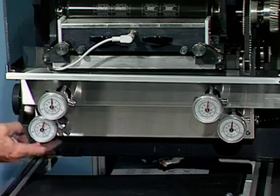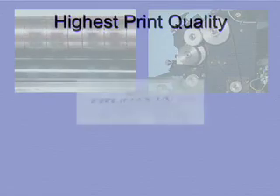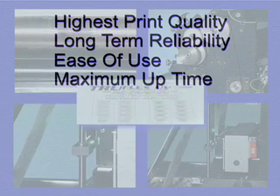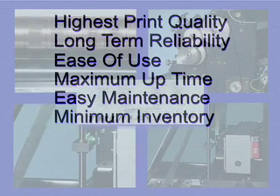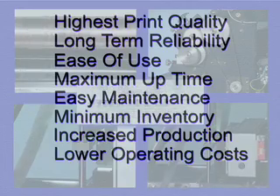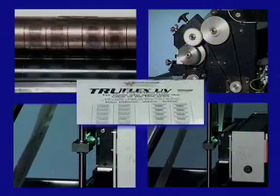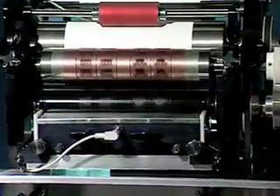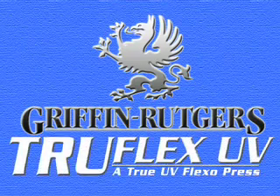Machine design creativity allows TruFlex UV to be manufactured to fit any base machine. Standard models are available for printing widths of 160, 210, 260, or 310 millimeters. TruFlex UV is simplicity, offering the highest print quality, long-term reliability, ease of use, maximum uptime, easy maintenance, minimal inventory of spare parts, increased production, lower operating costs, and greater profits. What is today's most simple, cost-effective in-line printing system for blister packages and pouches? The Griffin-Rutgers TruFlex UV.